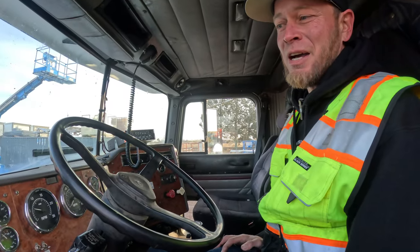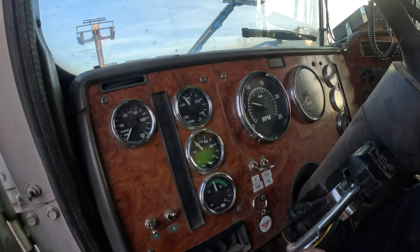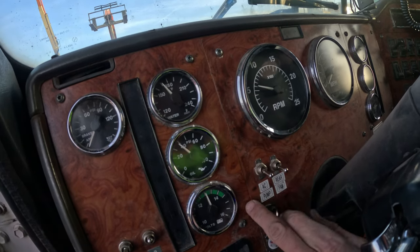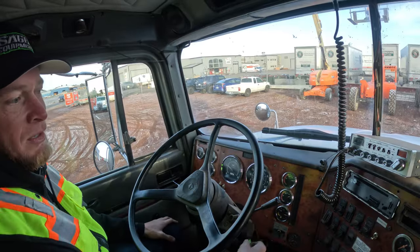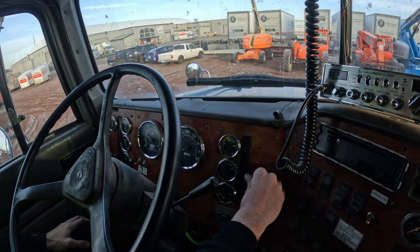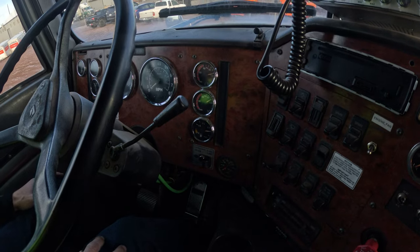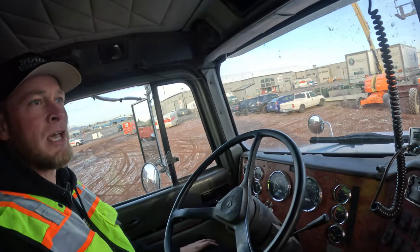The first thing you're going to do after you've got the truck running is verify all your gauges on the dash. You've got your oil pressure gauge, your water temperature gauge, your voltmeter, your air tank gauges — and they're reading properly. You've got your fuel gauge and a temperature gauge for one of the rear ends. Everything seems to be operational.